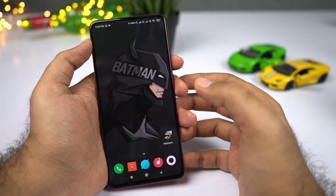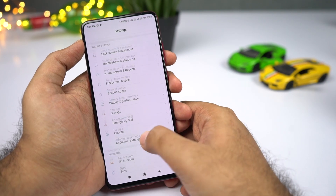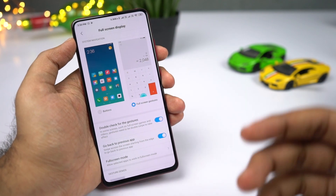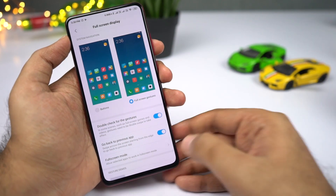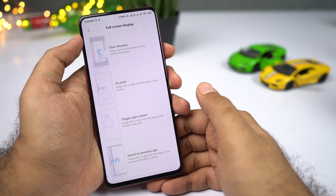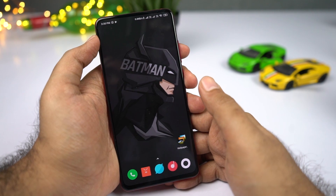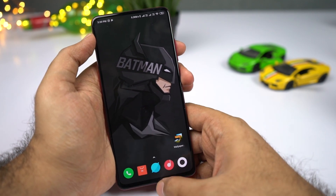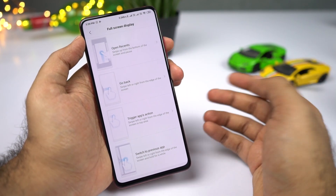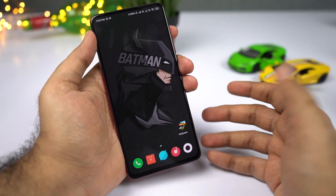One of my favorite features on any Xiaomi phone is full-screen gestures. To enable it, go to Settings and select Full Screen Display, then select Full Screen Gestures. Once enabled, the navigation bar is completely hidden. Make sure you enable the gesture toggle. You can swipe up from the bottom to go home, swipe up and hold for recent apps, and swipe on the left or right side to go back.